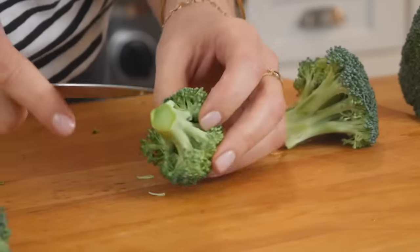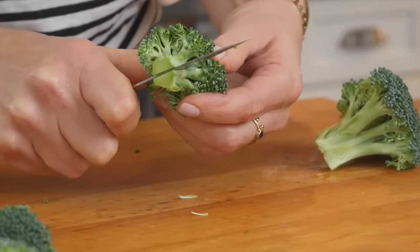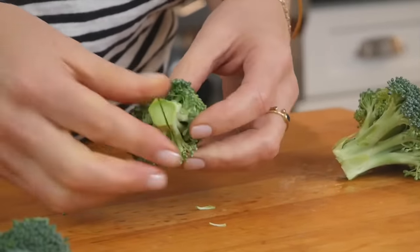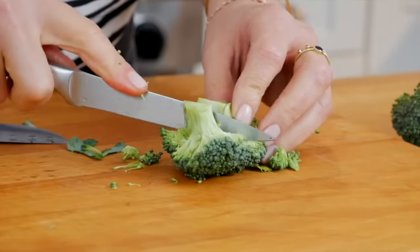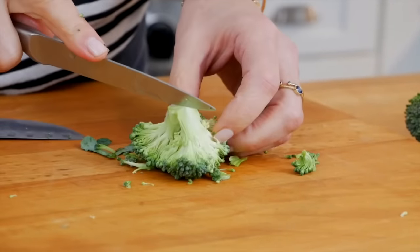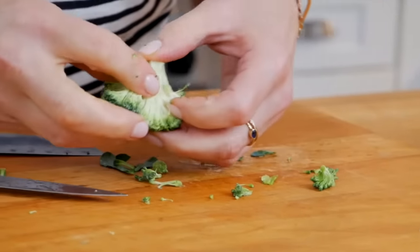A little pro tip here for you: always work from the stem side up and then separate the florets, because this is going to keep your broccoli and your cauliflower from crumbling into little bits. It's a really clean break that makes the perfect little floret.